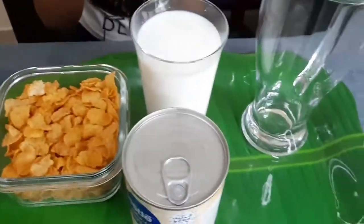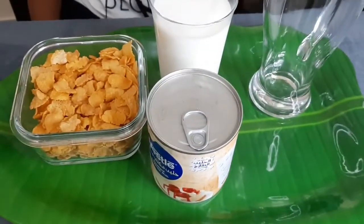My class is over. I am so bored and thirsty. I am going to prepare a milkshake for me. Do you want to see? Come on. Today I am going to prepare cornflakes milkshake.